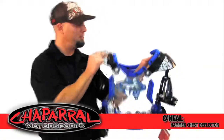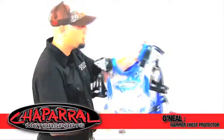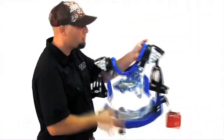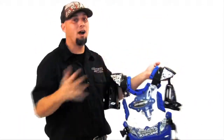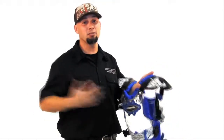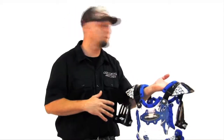Hi, thanks for choosing O'Neill. This is our 2010 Hammer Protector. Many of our riders actually use this over our higher end chest protectors because it offers so much and it's very least restriction up in the top of the chest protector where we need to have mobility for our helmets.